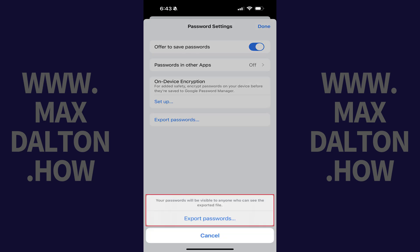A window opens letting you know that your exported Google Password Manager passwords will be visible to anyone who can see the exported file. Step 5. Tap Export Passwords again.